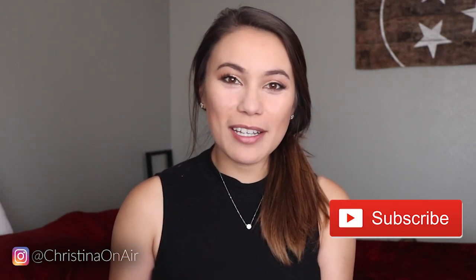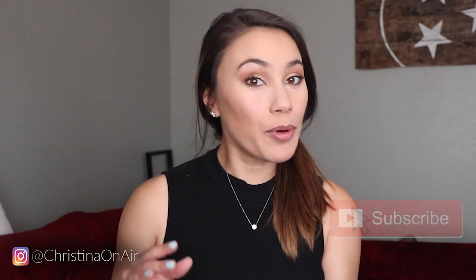Hey guys, Christina DeWittowitz here back with another video. This time it's a product review on a pet treat tossing cam — the Wopet. It's actually called the Wopet Smart Pet Camera, and the description says it's a dog treat dispenser, full HD Wi-Fi pet cam with night vision for pet viewing. This is actually pretty popular on Amazon — last I checked it had four and a half stars and it retails for $137.99.